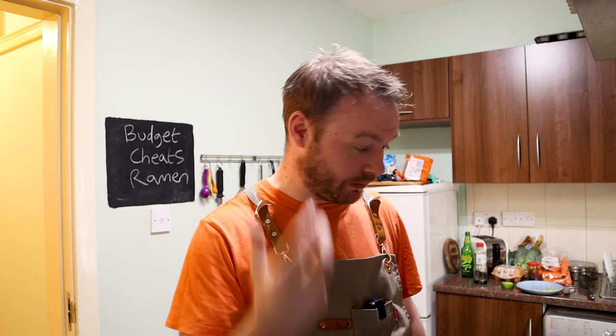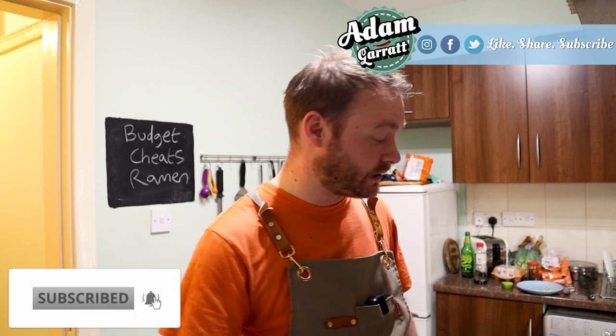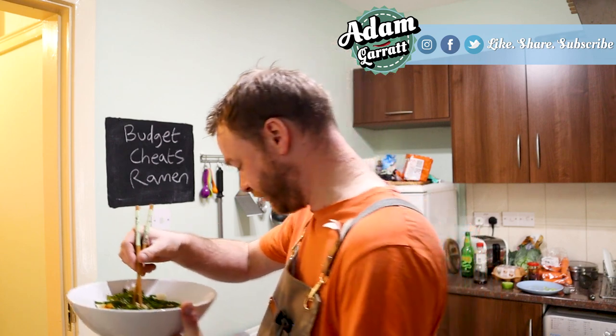So there we have it — that's my budget Cheeks Ramen. Make it. Take any old cheap packet of noodles, some veggies, a bit of stock, nice eggs, some seasonings as well, and you've got a satisfying, healthy, cheap meal. But listen, I'm going to go because this is starting to get cold now. If you enjoyed the video, please stick a like on it, share this to your friends and family, and again, the people that are in need. These cheap meals are going to help people out at this crucial time. So I'll see your gorgeous faces in the next video. Ta-ta for now!